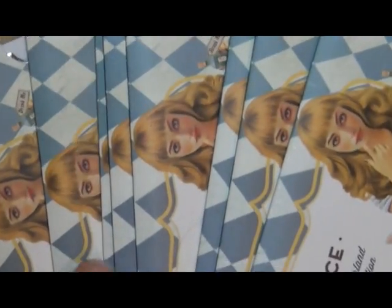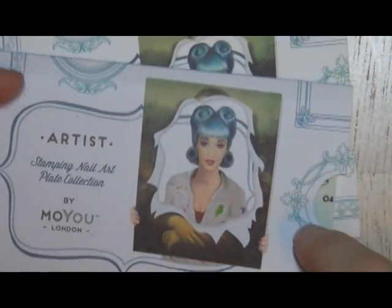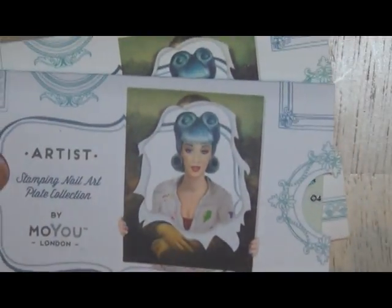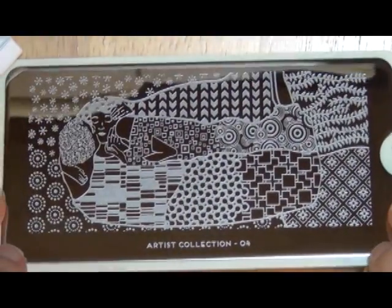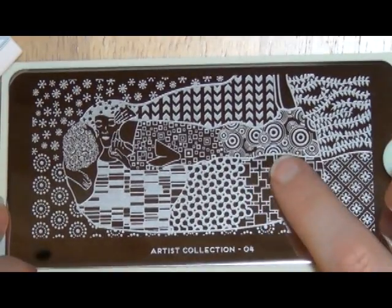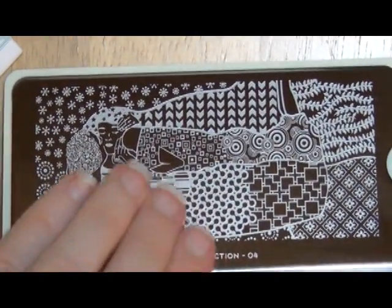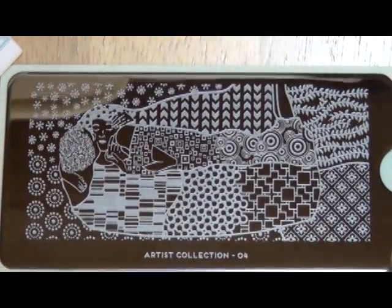That was all eight plates of the Alice in Wonderland collection. The next two plates are from the artist collection — I do have the first three in this, and you can see them in my first Moyu London haul, so definitely go check that out. Artist plate number four: again, a full image plate. Beautiful — absolutely beautiful. Just look at all those different patterns, big and small. Even my tiny little fingernails are going to get quite a bit of detail on them.